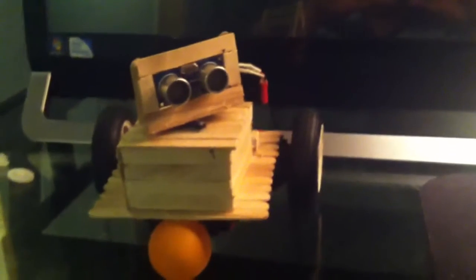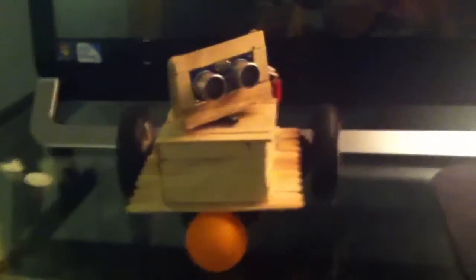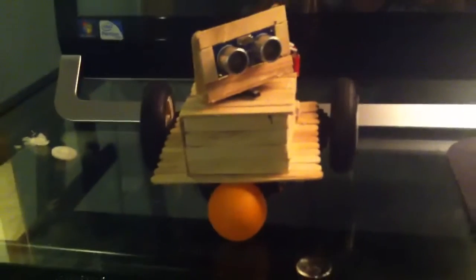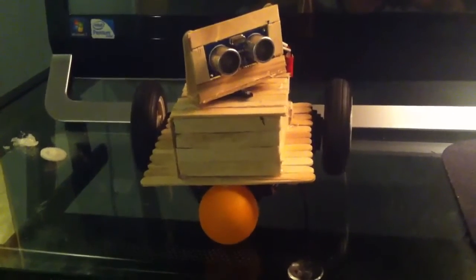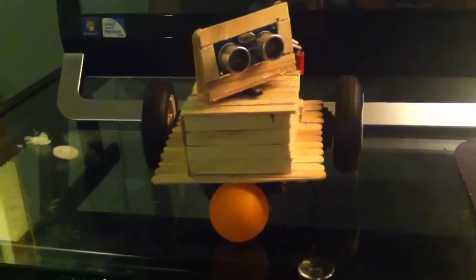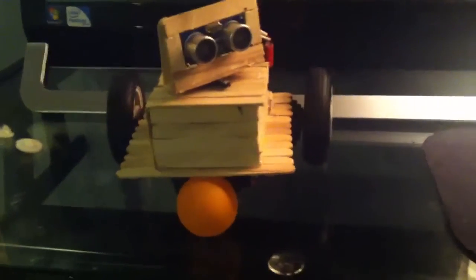Hey, what's up YouTube, tmz1313 here. Today I got James Woody, my new obstacle avoiding robot powered by Arduino. I call it James Woody because James is its original name from chicken parmy, the one that actually created this and the code. I call it James Woody because it's made out of wood.